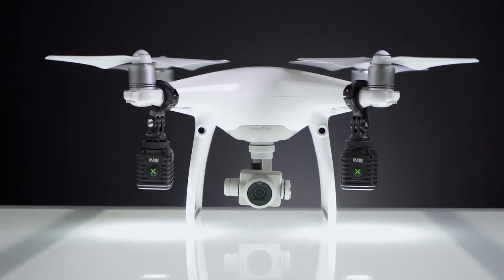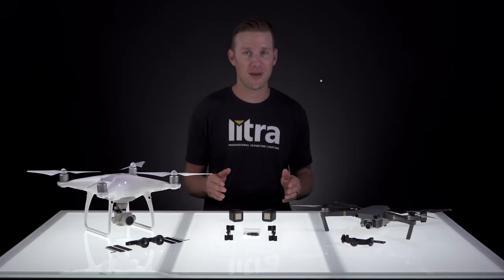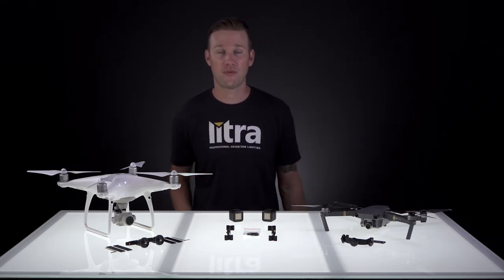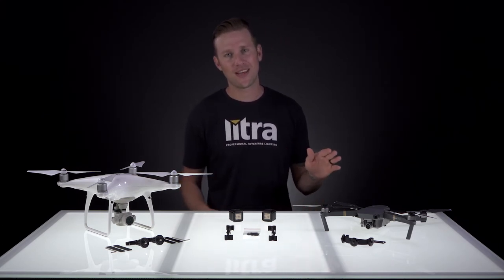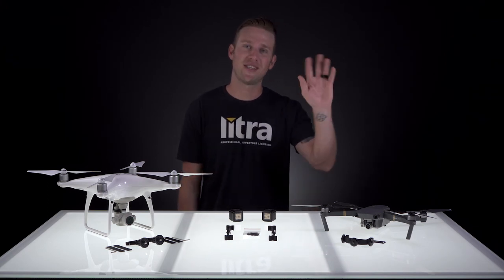That's it — it's that easy, it's that simple. If you have any product related questions or you're interested in purchasing any of these mounts, please visit Lytra.com. Also, if you have any drone related questions, I highly suggest downloading the Before You Fly app, available on both iOS and Android. From there it'll tell you any FAA regulations or local laws to fly and abide by. Thanks so much for watching — we'll see you next time.